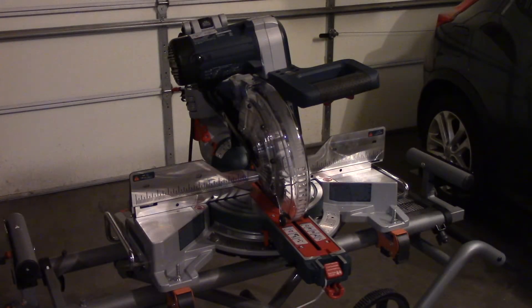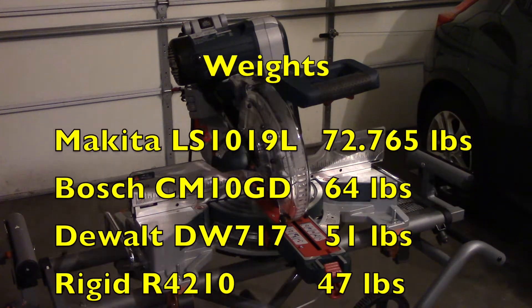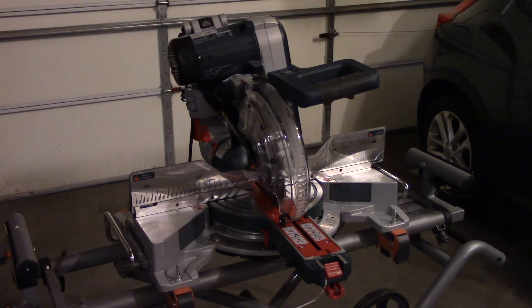I will warn you this saw weighs a little bit over 60 pounds, which is on the heavier side of the saws I was shopping for, but what it offered me in return was definitely worth the weight. However, first lifting it out of the box did take a little bit more muscle.